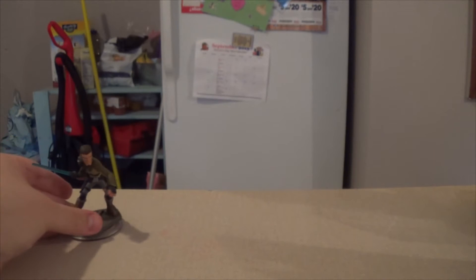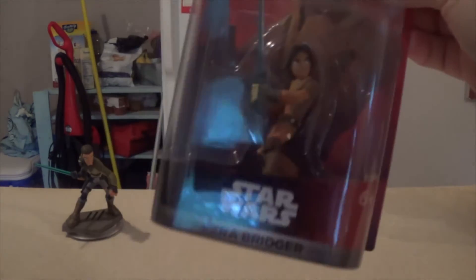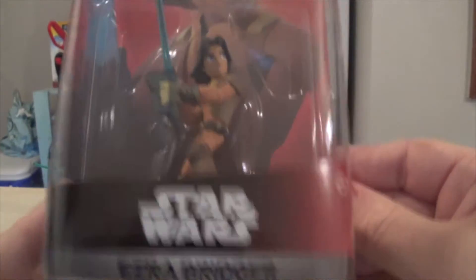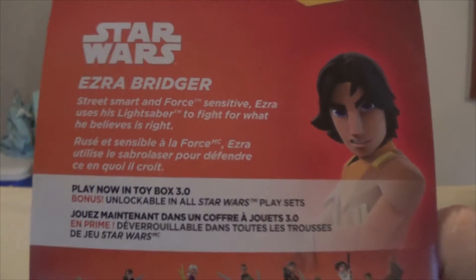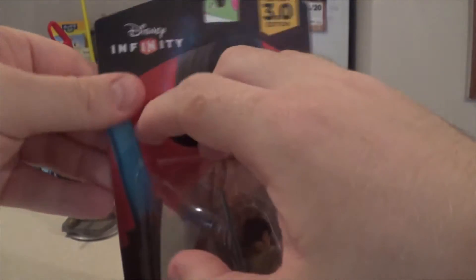There is Kanan — we'll set him back here, ready to go. Next up is his Padawan, Ezra Bridger. There he is in the box, 3.0. Spinning around to the back: 'Street-smart and force-sensitive, Ezra uses his lightsaber to fight for what he believes is right.' There you have it — 3.0 with the bonus figures shown.